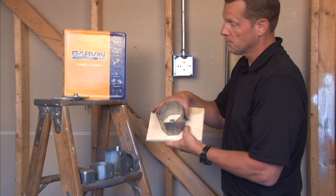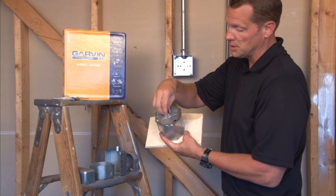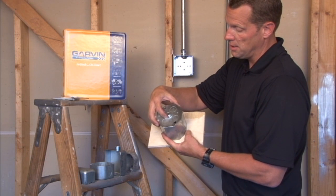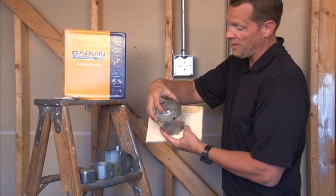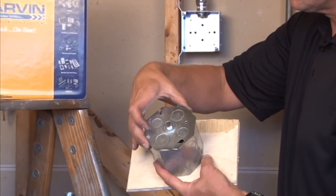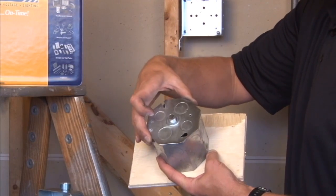Garvin Industries manufactures a variety of covers for this particular application. We manufacture one that mounts on this box with a threaded stud into the open area of the building, with half and three-quarter inch knockouts — part number CBP three-eighths for a three-eighths stud.